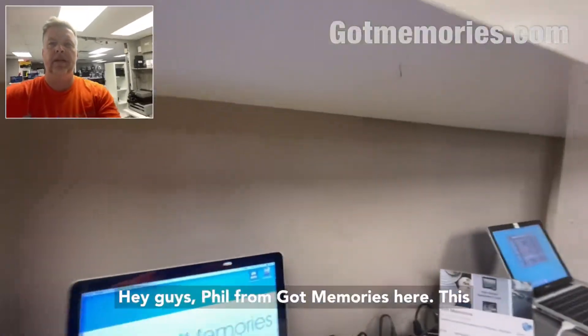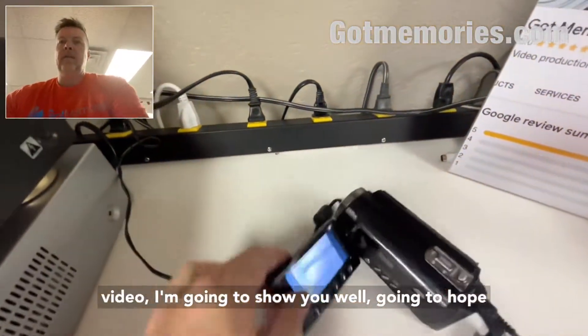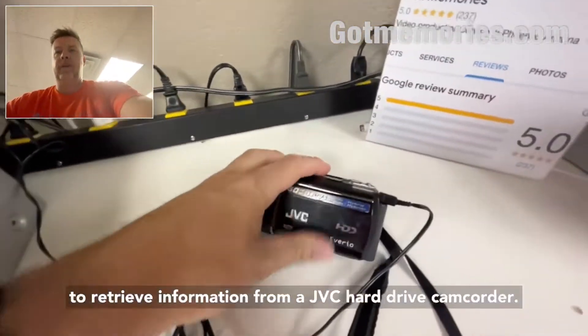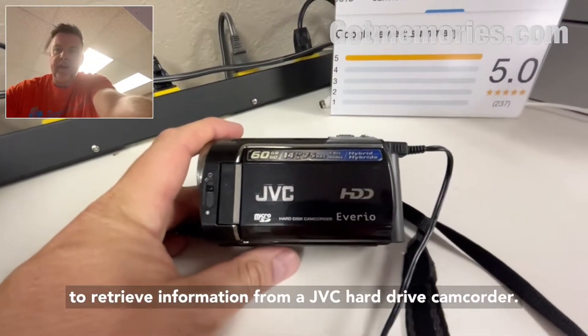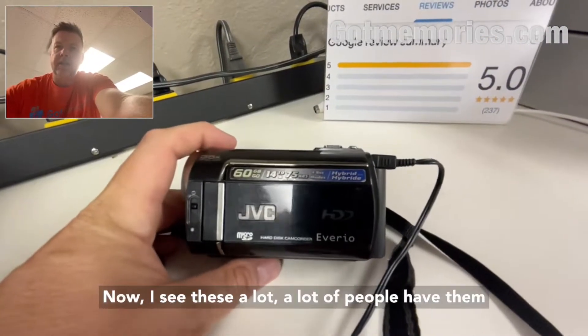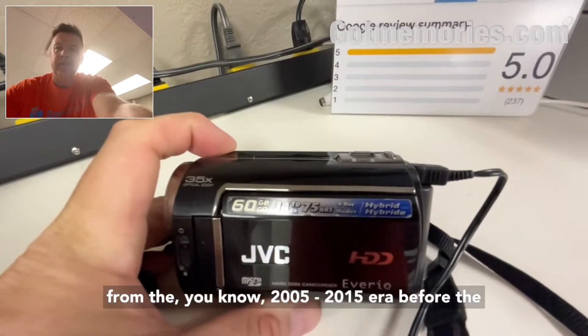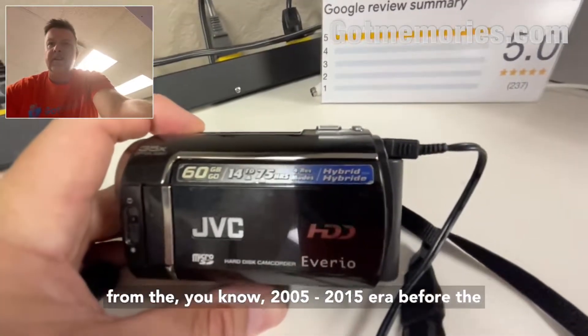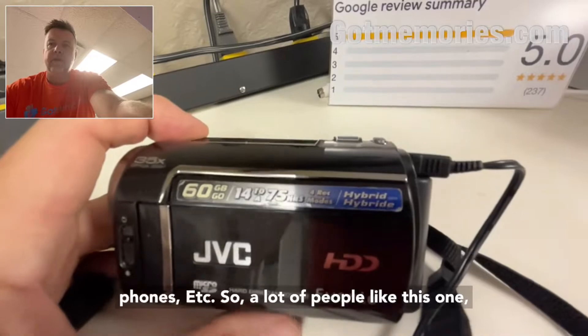Hey guys, Phil from Got Memories here. In this video I'm going to show you how I hope to retrieve information from a JVC hard drive camcorder. I see these a lot — a lot of people have them from around 2005 to 2015, before the iPhone and smartphones really took over.